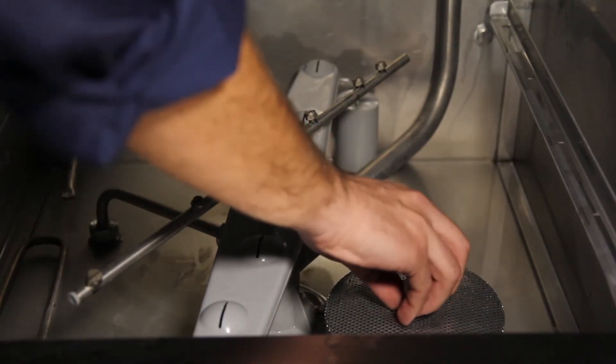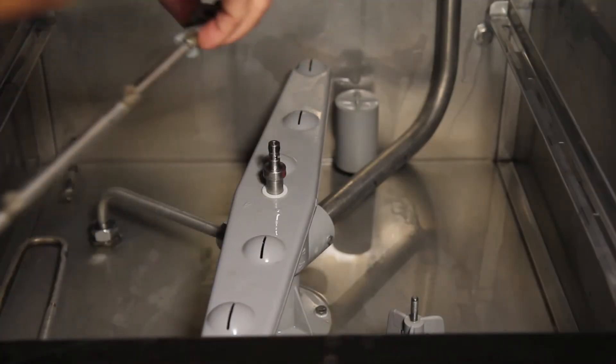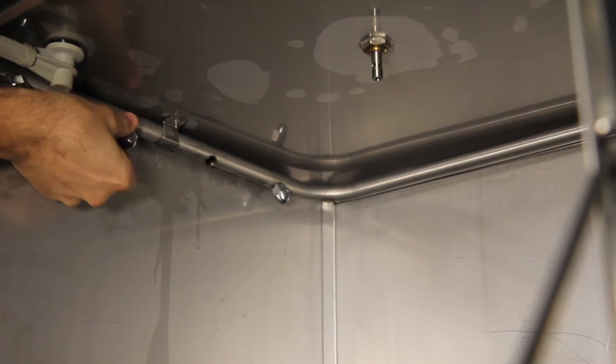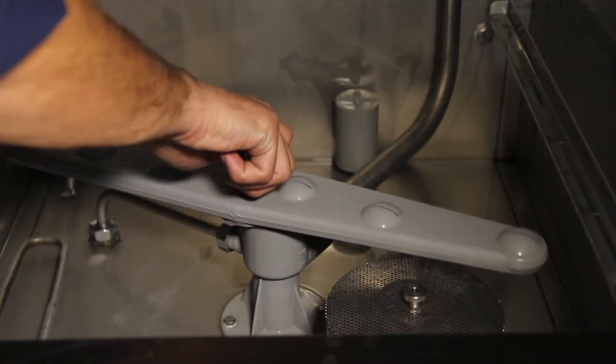Remove the suction filter and clean it under running water without soap. Remove the washing and rinsing rotating arms and the spraying nozzles and clean them under running water. Reposition the parts in reverse order carefully.